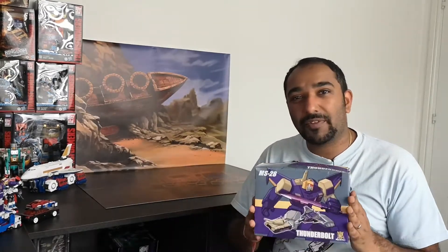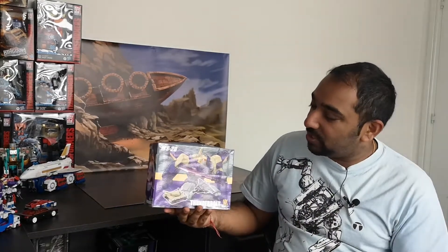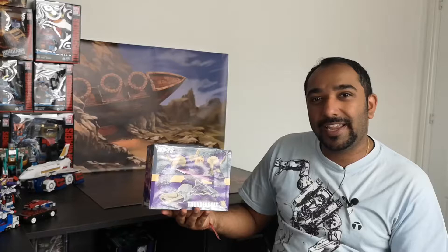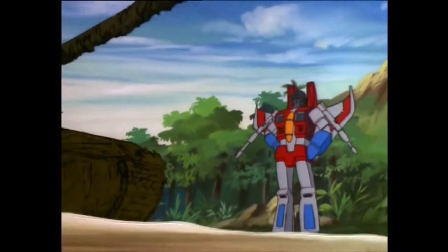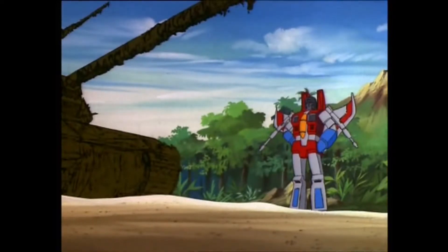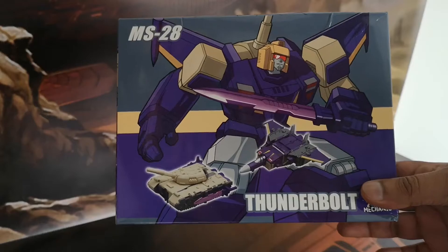Hello everyone and welcome back to Rohan's Corner once again. This week I've got another mini review for you, and it's none other than Mech Fans Toys Thunderbolt, otherwise known as Generation 1 Blitzwing in Legends Plus scale. Reminds me of that two-faced loudmouth Blitzwing, and let's start off here by taking a look at the packaging.